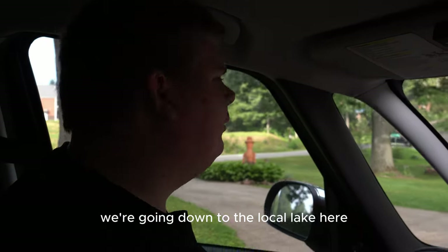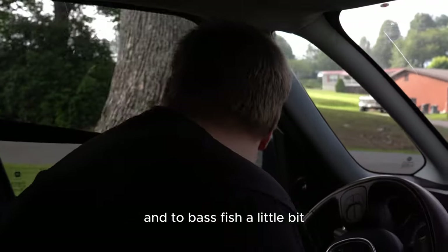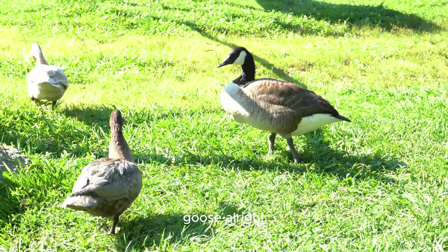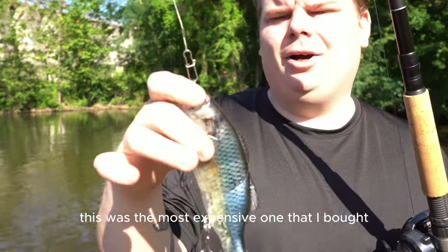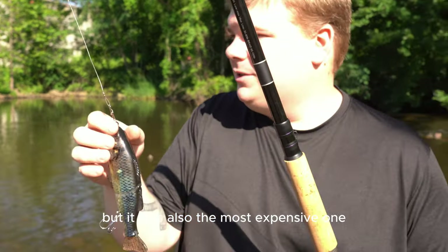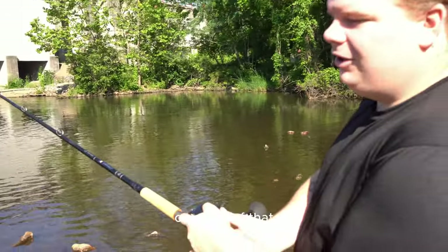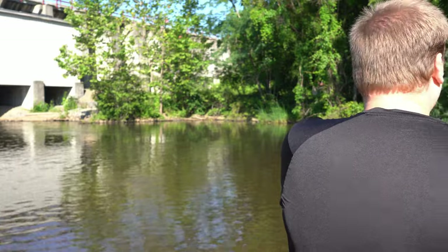We're going down to the local lake here to test out some of these Temu lures and to bass fish a little bit. First thing, we're going to test out this swimbait - it was the most expensive one I bought, I think it was like $10. I've got it on the Pro-Rex setup with a steel leader. Hopefully we won't lose this out here because this is the most decent looking one, but also the most expensive. This is 80-pound braid.